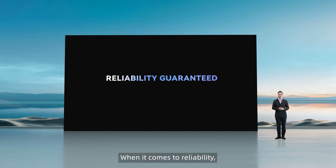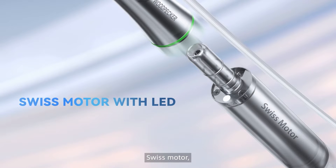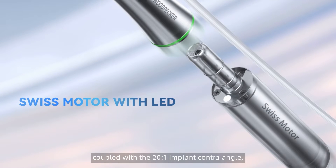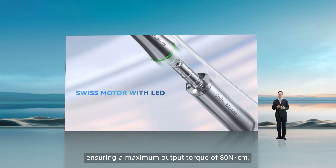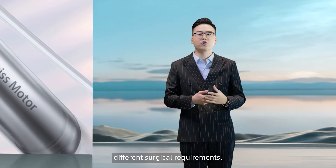When it comes to reliability, we've spared no expense. ImplantAir is equipped with a 5.5 NCM Swiss motor, coupled with a 20-to-1 implant control angle, ensuring a maximum output torque of 80 NCM, providing powerful performance to meet different surgical requirements.